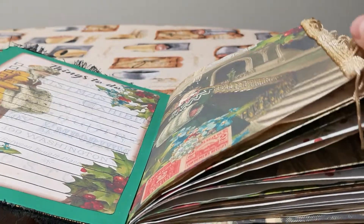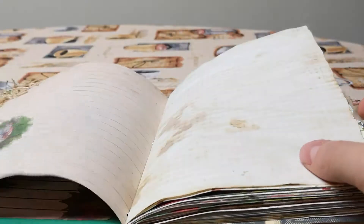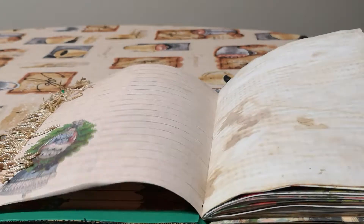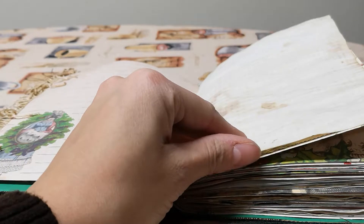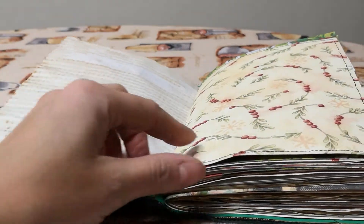And then of course you have her beautiful kit. I have never done anything with Jane Austen — it really is not my thing — but I really like this journal. If I needed another journal I'd be keeping it, but this one is for sale.